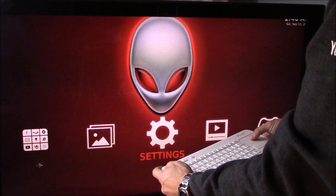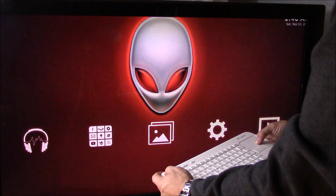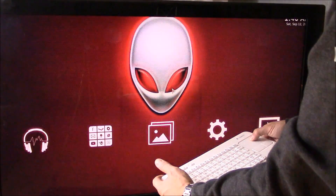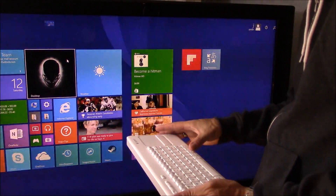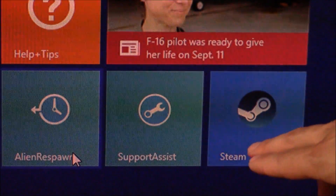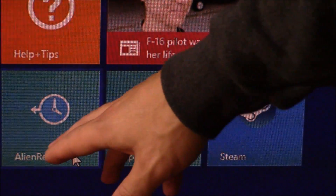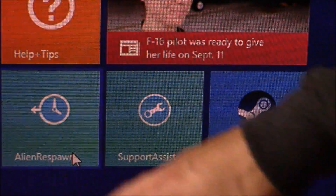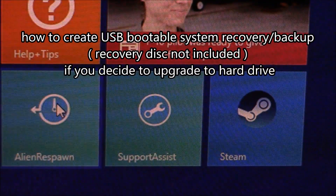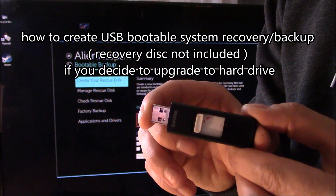To switch back to desktop, all you have to do is go to the bottom left, hit the power button, and click on 'Go to Desktop.' This is the standard Windows 8 look. Here are the three softwares that are preloaded: Steam, Support Assistant, and Alien Respawn. Alien Respawn will create your backup recovery disk — I'm going to show you how to do that right now. It does not come with any kind of recovery disk; you have to create your own.